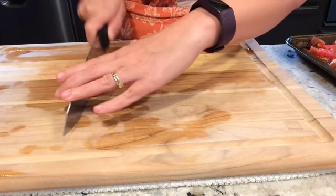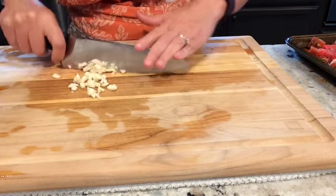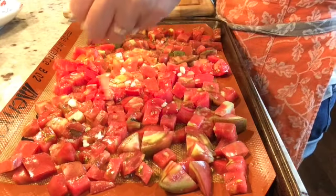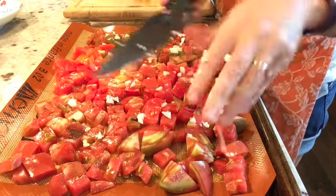I've shown in a previous video my technique for peeling garlic. This is garlic that I've already peeled and I'm just rough chopping it into a dice before sprinkling it evenly over the tomatoes that are already arranged on the cookie sheet.